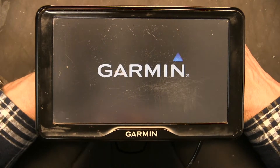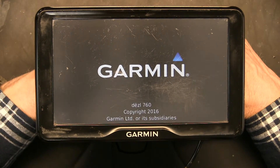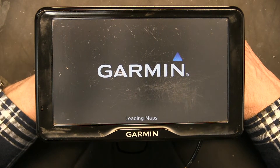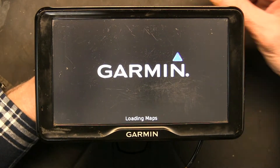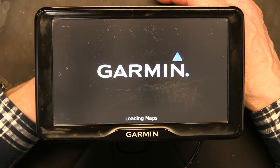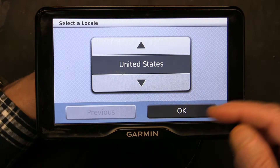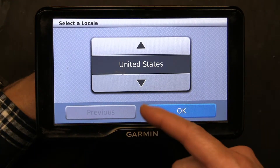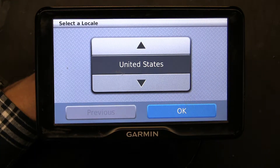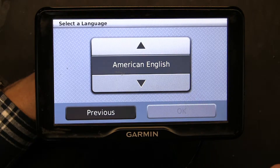When you click yes, the GPS will restart. You have to wait patiently because the restart procedure will be a little longer than normal, since it's actually doing all the reset. When it's reloading, you have to set the country, region, and language again because everything is gone. Choose your country, choose your language — for example, American English — and you're done.